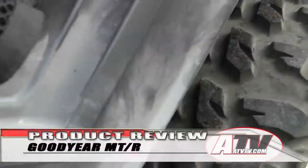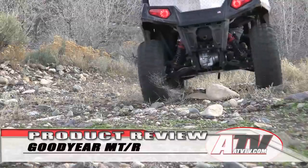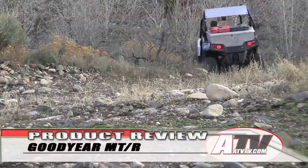The tires are extremely light, which also means they should prove to be great handling and rob less horsepower than any of the other tires that we've tested. But how do they work out on the trail and in the snow? Well, you're going to have to stay tuned for that.